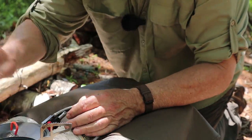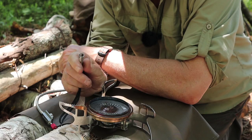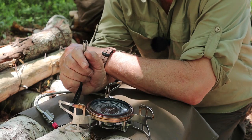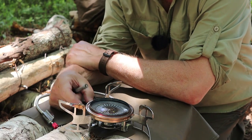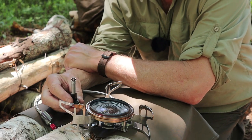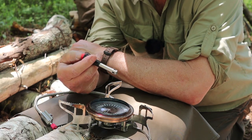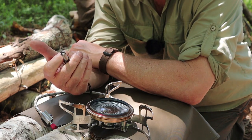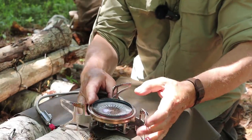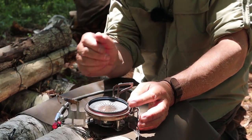One thing to note: this stove does not have a built-in piezoelectric lighter. Given how low it sits to the ground, getting your fingers down to operate a built-in lighter could be a bit unsafe. Instead, they include a remote igniter you can carry with you. If it stops working or you lose it, no big deal — just use a Bic lighter to light the stove.